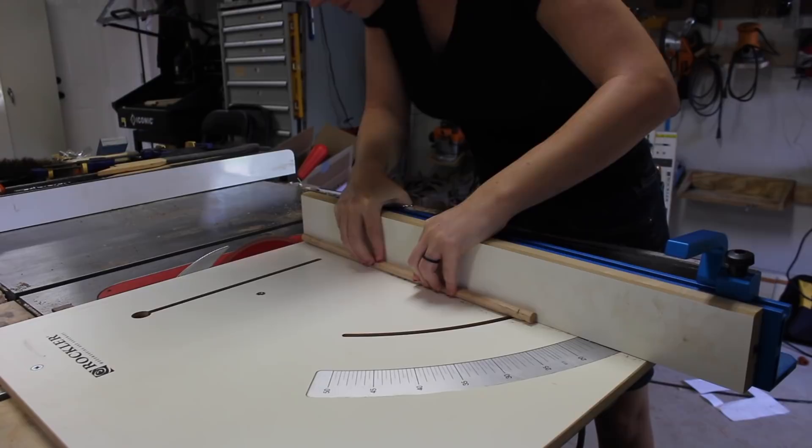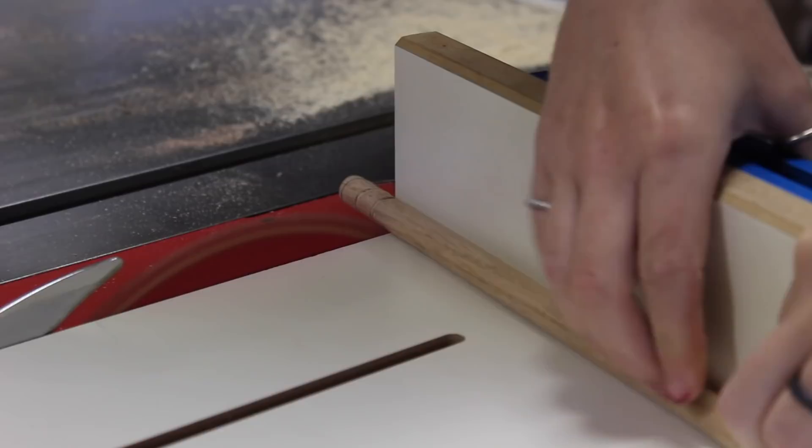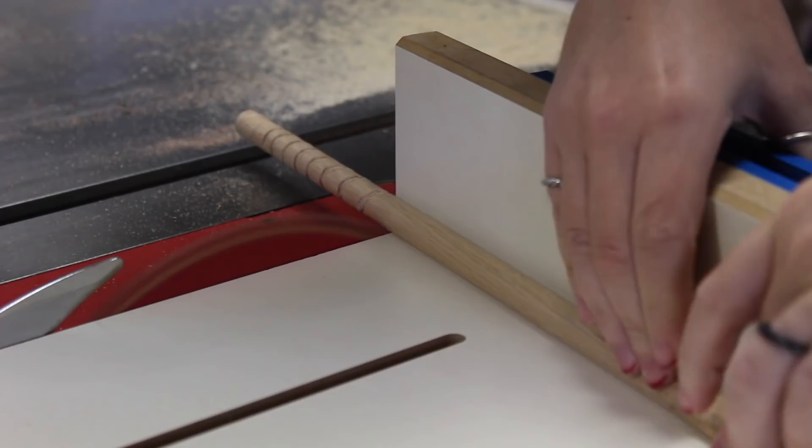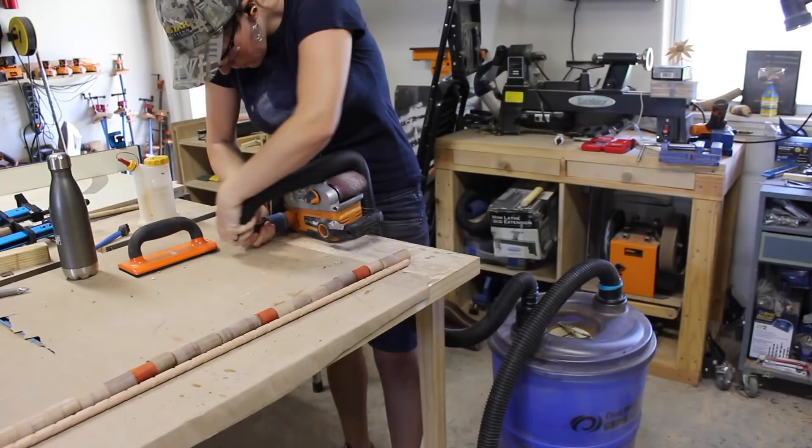To prevent that suction from happening, I took a trick from Jimmy DiResta's channel. He has a video showing how to cut a spiral on a dowel using a table saw. What the spiral does is allow the glue somewhere to go so that it won't create that suction and lock it into place. It's a pretty cool trick — and more importantly, it actually worked.